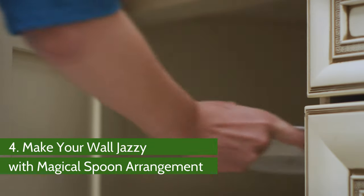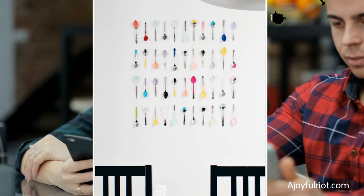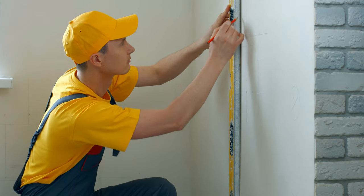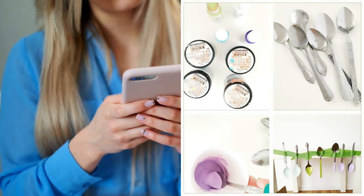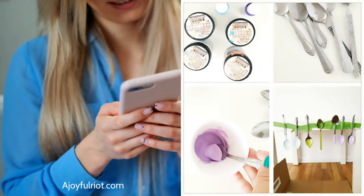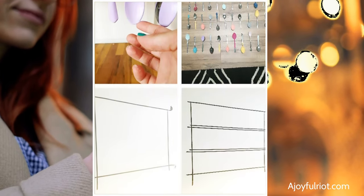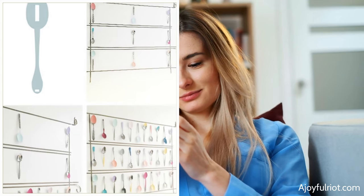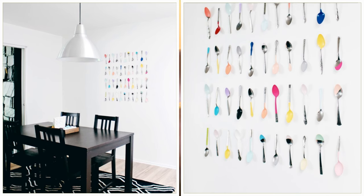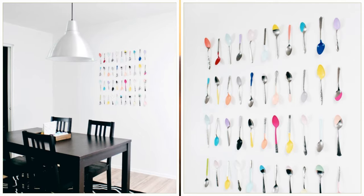Number 4: Make your wall jazzy with this magical spoon arrangement. Using several spoons of various sizes, you can produce a new rustic look for your kitchen. First, decide on the required spacing and arrangement. Next, dip the spoons into household paint, then take them out and allow them to dry. After the paint has dried to a soft consistency, smooth out the surface with your fingers. Using ribbons, mark out the rows on the wall according to your design. All that remains is to fasten the spoons to the wall using small square pieces of command tape.